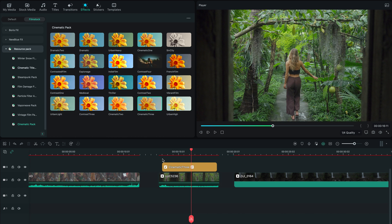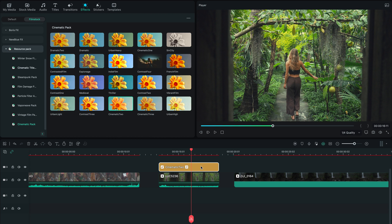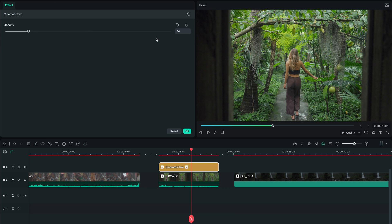I think Cinematic 2 is my favorite when it comes to teal and orange, so let's drag it on top. Right now it looks horrible, but one thing you should always remember when you apply a LUT: never apply it at 100% opacity. Just slide that opacity slider down to 40 to 50 percent. Usually that's the magic number, and once you've done that your footage should look pretty epic.